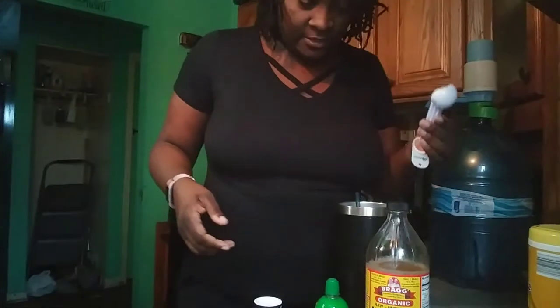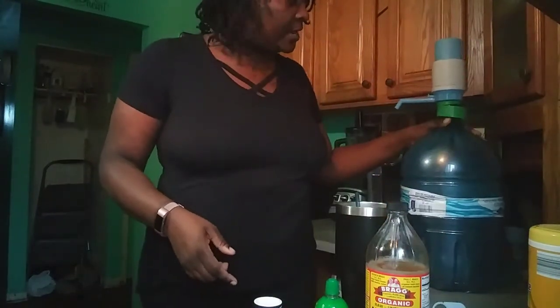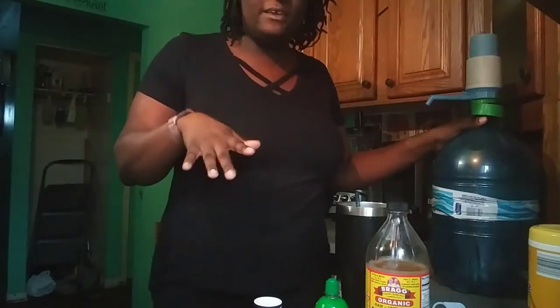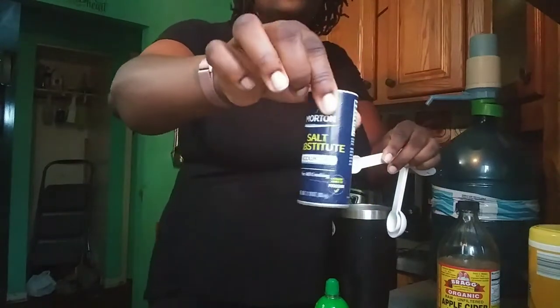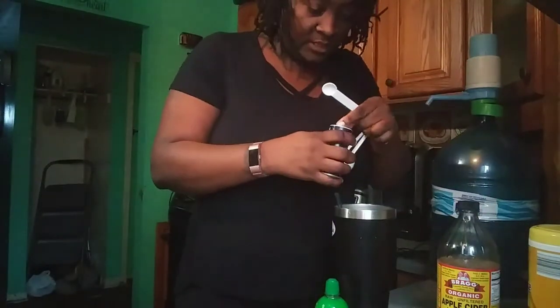I'm going to start out with some warm water because the water in this container has a chunk of ice and it's cold. I know with warm water it goes down better and it's good for the bloating to have it warm. That was eight ounces of hot water I just added. Now I'm going to add a half teaspoon of — she said no-salt, but the store I went to didn't have no-salt, they did have this salt substitute which contains potassium.